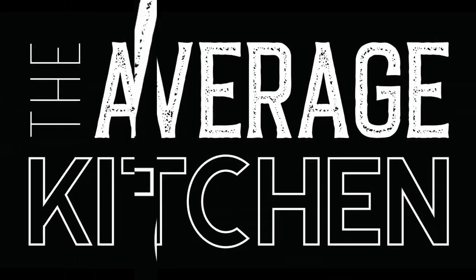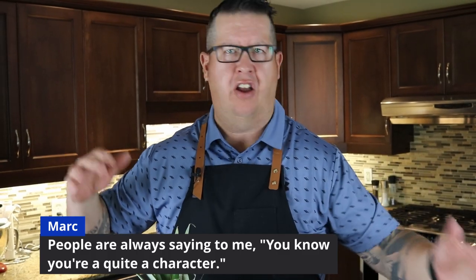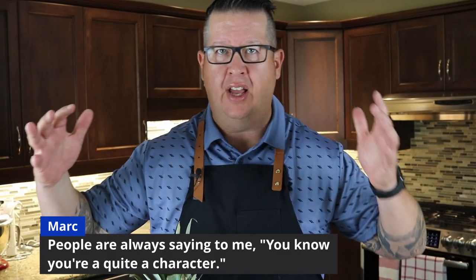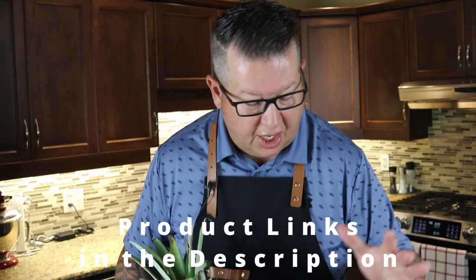Hey, welcome back to The Average Kitchen. Today we are going to review very affordable kitchen gadgets. In the world of kitchen appliances and gadgets, the money you could spend is endless — $600, $700 on juicers and food processors. Maybe everybody should have a go-to food processor, but today I'm going to highlight some very affordable things that I've found very handy in your kitchen.